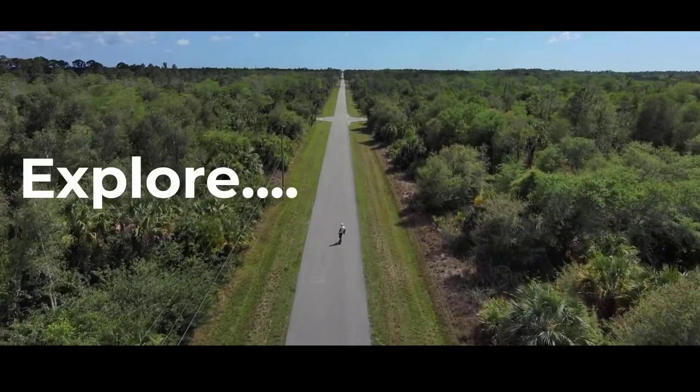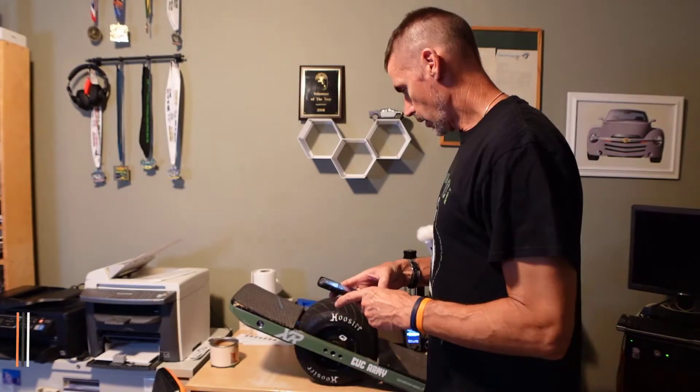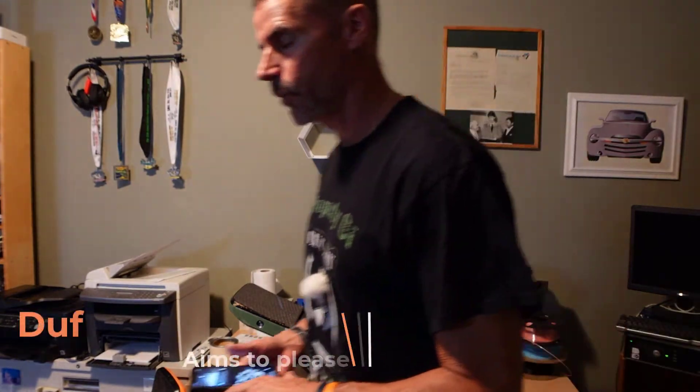Hold the pads, all right, here we go. Hey, what's up, Duff here. I am once again fulfilling a request.